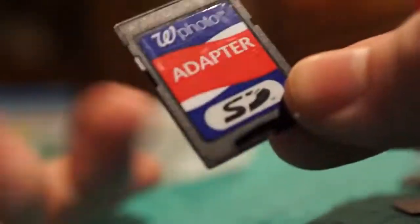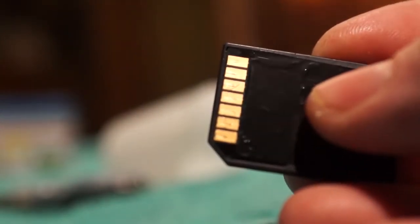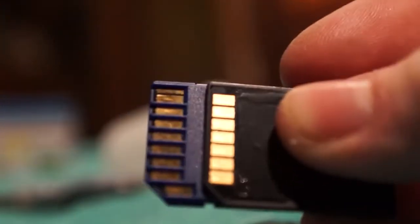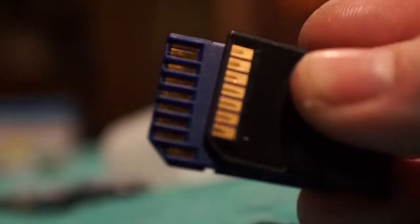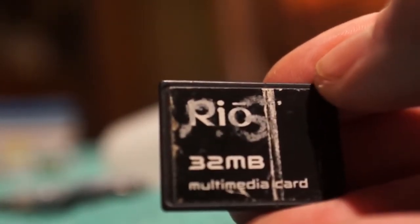Here's a little adapter, and this one here is actually not an SD card but a multimedia card — it's about the same as an SD card. The only difference being the SD has a lock feature where this does not, and you can see the extra pin used for the lock feature. This here is a 32 megabyte card — I got this out of an old mp3 player, the Rio. Yeah, Rio used to make mp3 players.